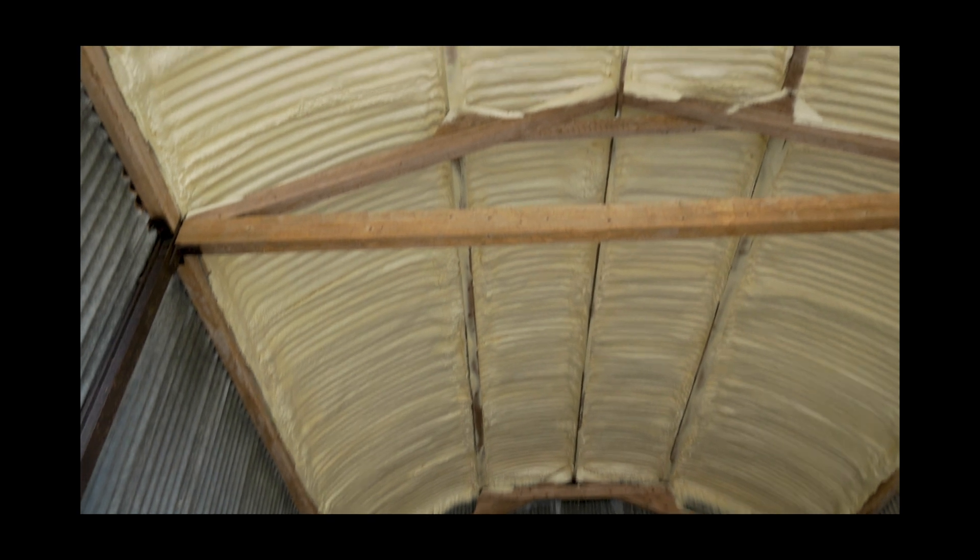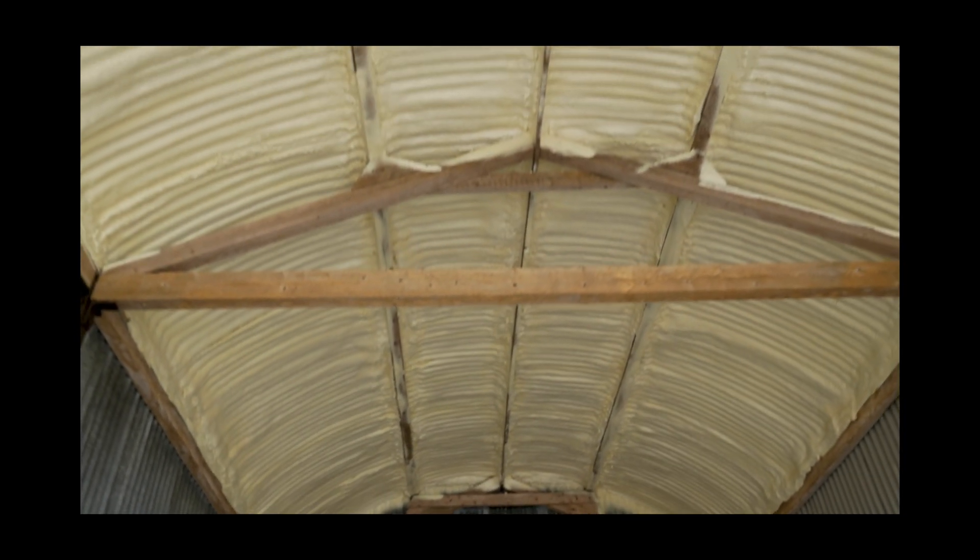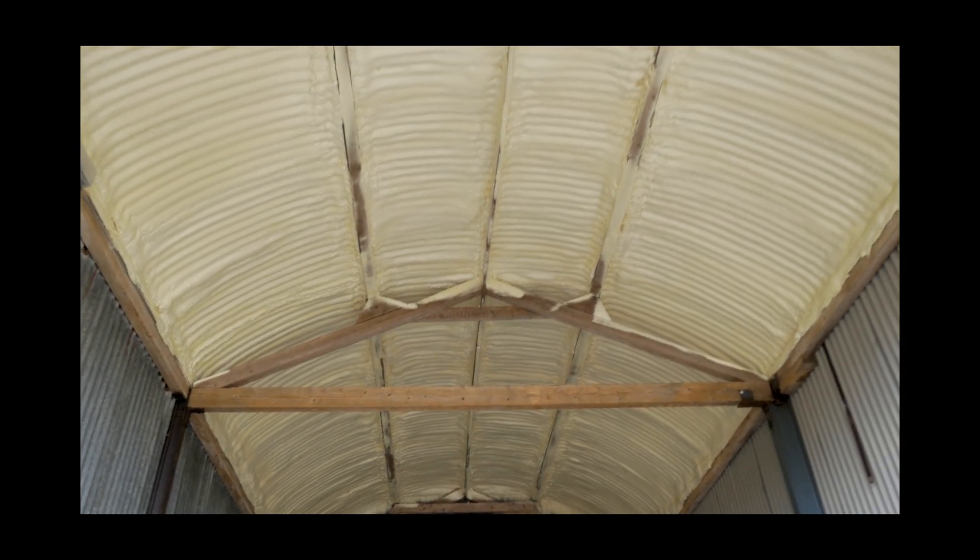We can't formally recommend spray foam or say for sure it'll fix all holes in your roof, but in our experience it's fixed many drips and leaks. The only caveat is that the roof should have a good fall to it. I can't imagine spray foam being able to cure a flat roof where there's standing water and puddles on top — that's probably beyond what closed cell foam can do. But if there's a fall like the one you see in this roof, we're confident it can fix most leaks.